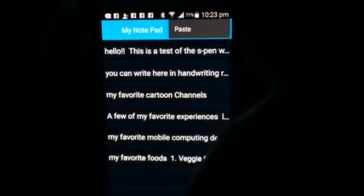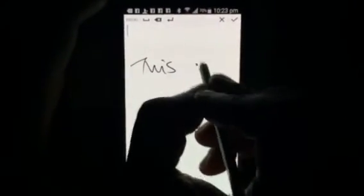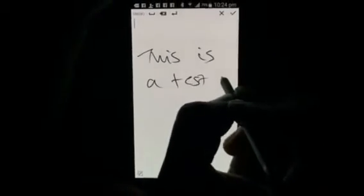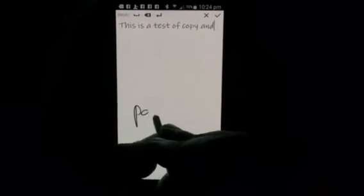One more thing I can do — I can paste content into a new note. It shows me some previously written content because I had written it somewhere and it pasted when I clicked paste. Okay, this is a test of copy and paste.